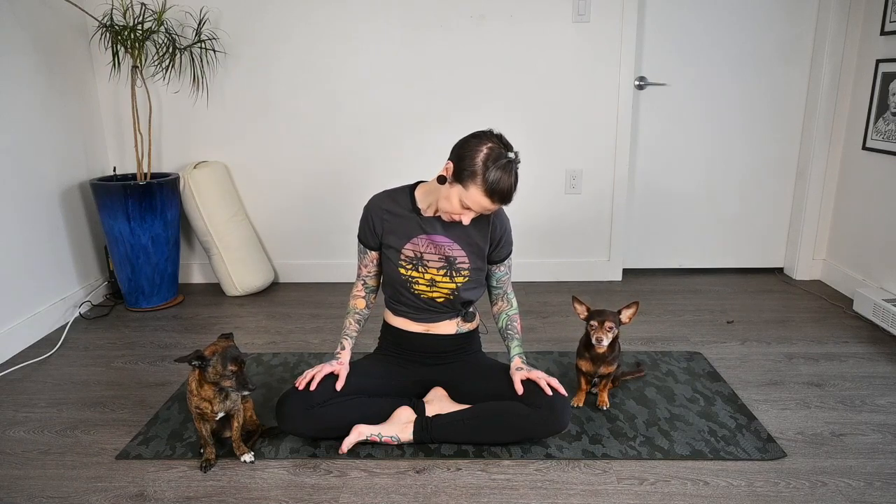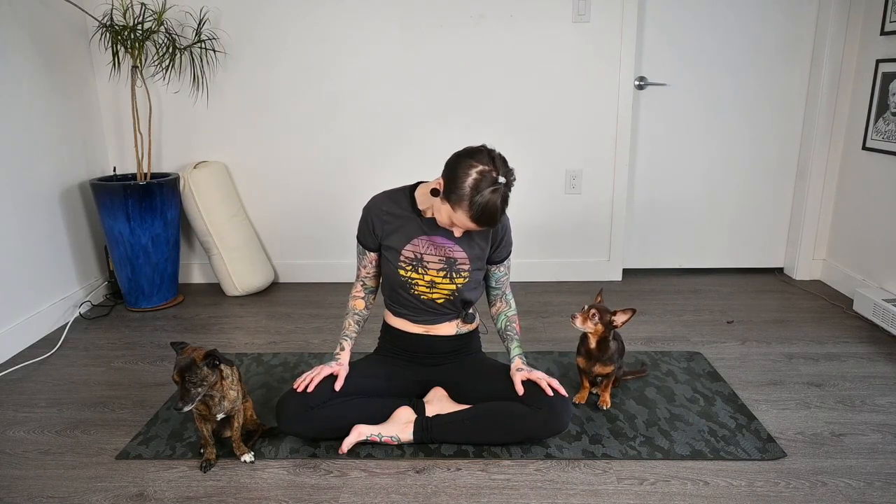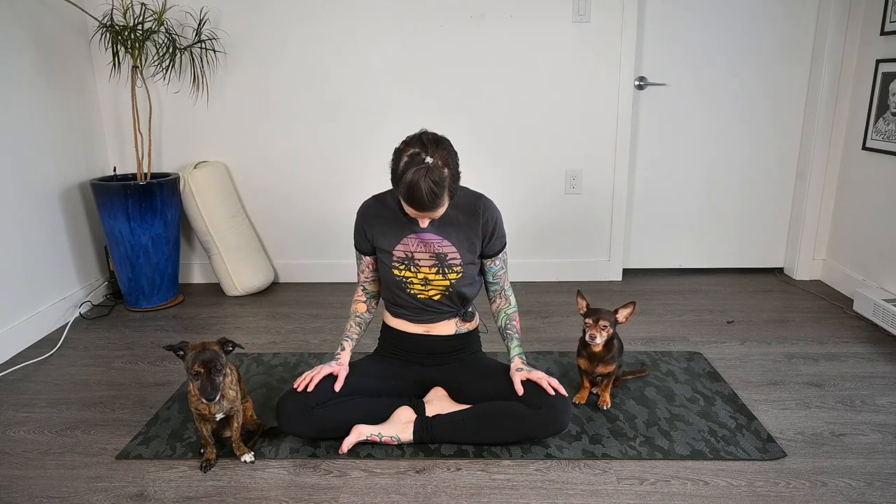Maybe finding a nice spot to focus in front of you, or closing the eyes, bringing a little bit of the meditative side of yoga into this super quick stretch here. Then we'll pause when we get through center.